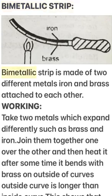A bi-metallic strip is made of two different metals — iron and brass — attached to each other. Take two metals which expand differently, such as brass and iron, join them together one over the other and then heat them. After some time, it bends.